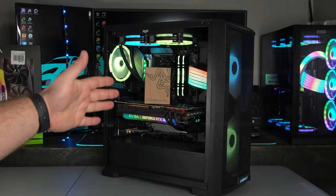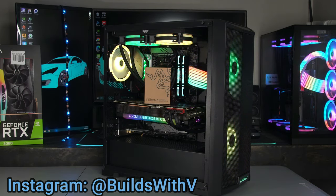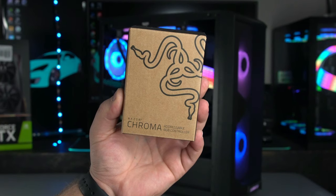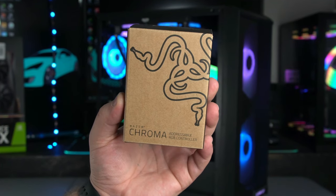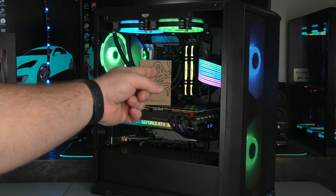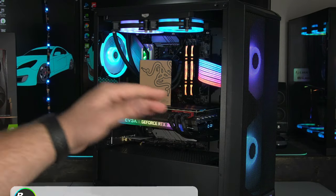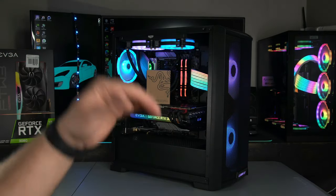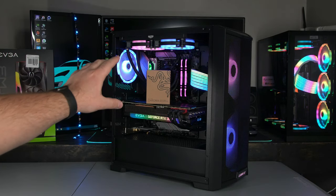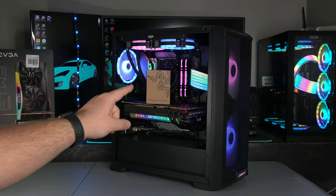Hey guys, V here. In today's video I'm going to show you a really exciting product from Razer that just released not too long ago — about a month ago. It's the Razer Chroma Addressable RGB Controller. The reason this is really exciting for me specifically is because I really enjoy addressable RGBs — with addressable RGB you can control the RGBs individually.